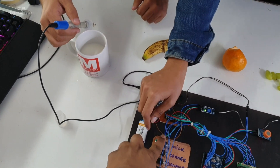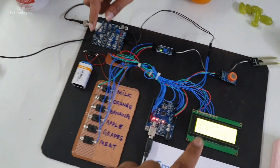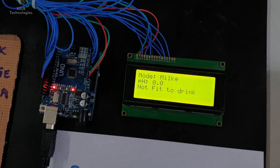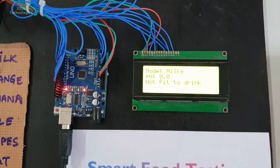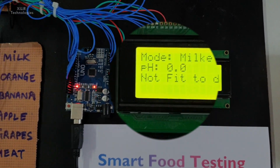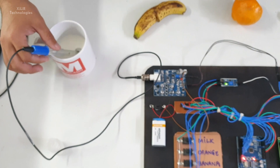The microcontroller we are using here is an 8-bit microcontroller, Arduino Uno. Other components we are using are some sensors like an alcohol sensor, moisture sensor, and pH sensor. The pH sensor is for checking the readings of milk.